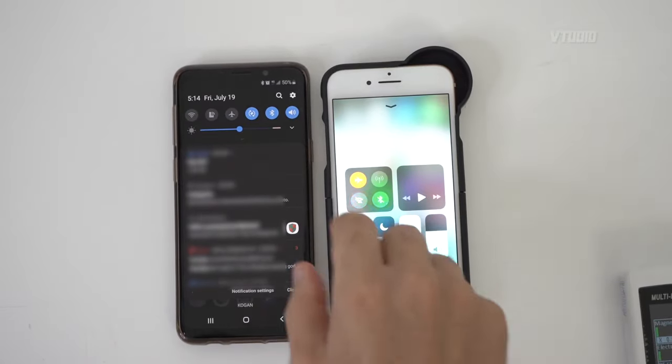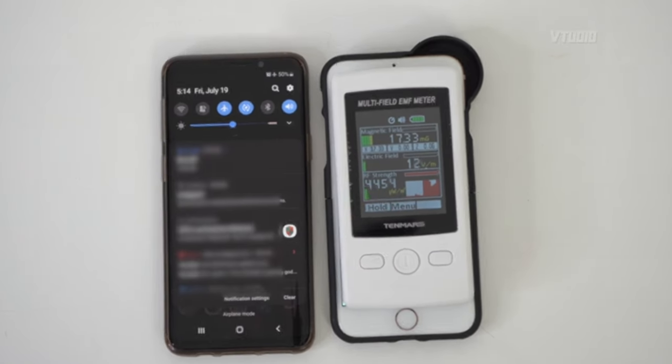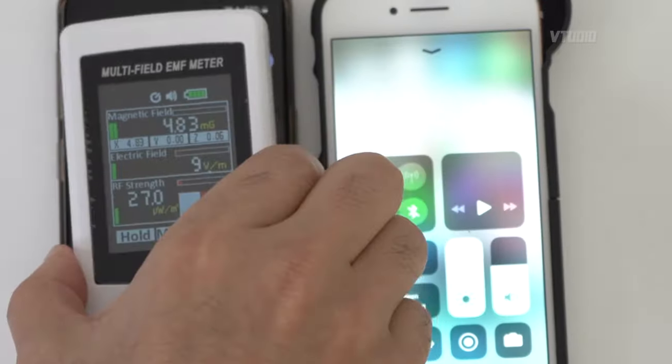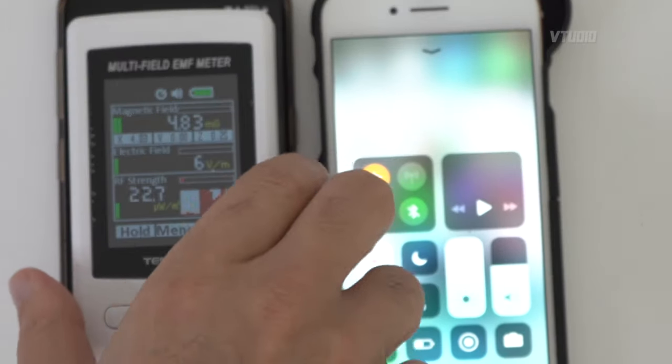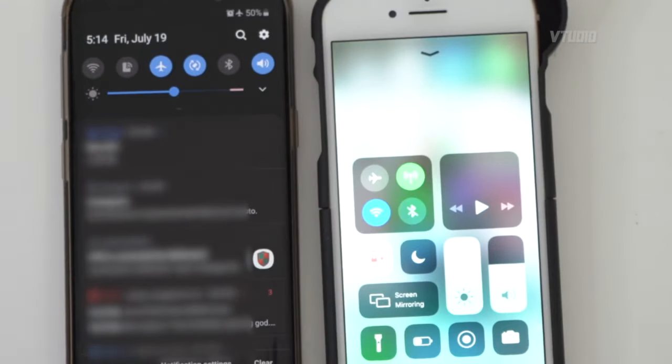One final test — what happens when you put the phones on airplane mode? It drops right down, so it's no longer broadcasting all of your location data. When you're on airplane mode they actually work, but as soon as you turn it off though...